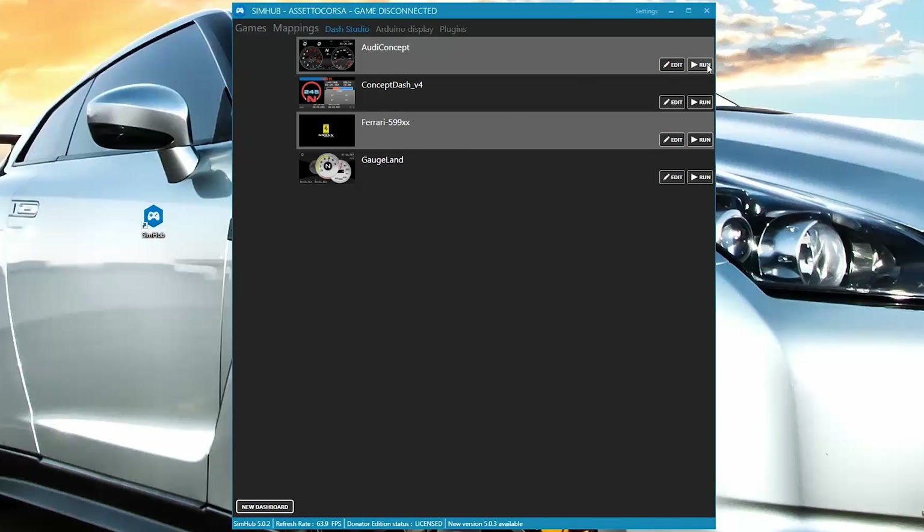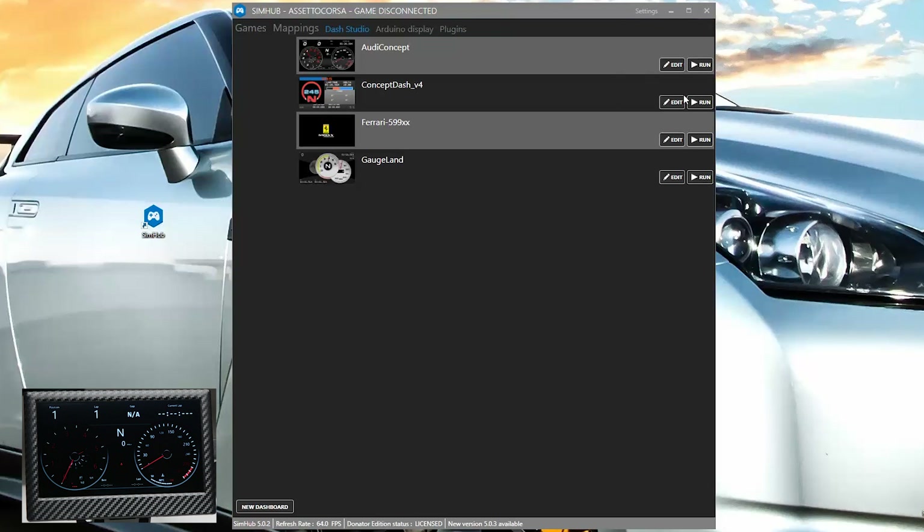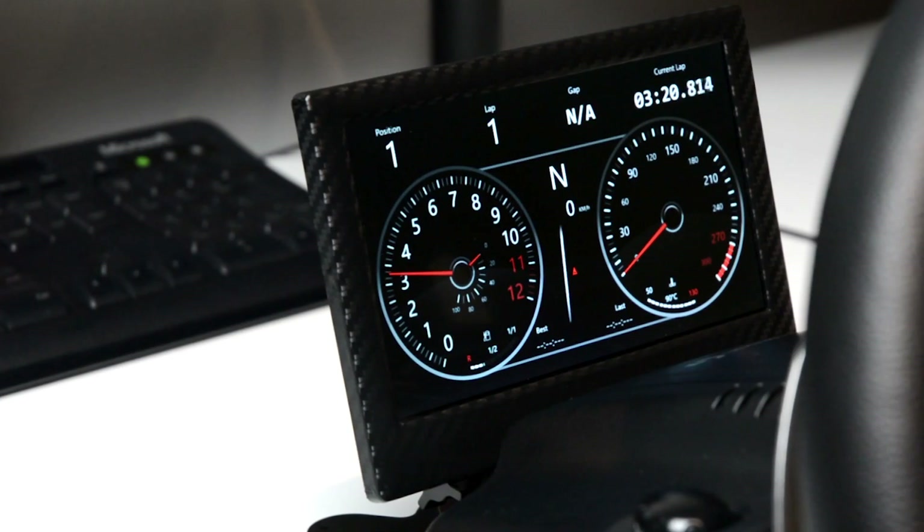Select the dashboard and click on Run, then select secondary monitor. The selected dash will now appear on the new monitor. Start the game and enjoy the new dashboards.